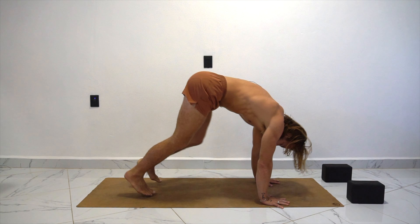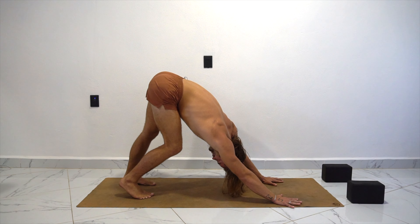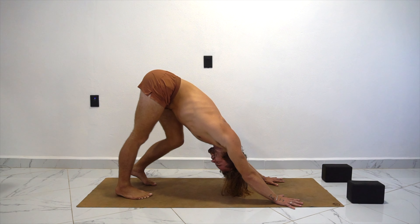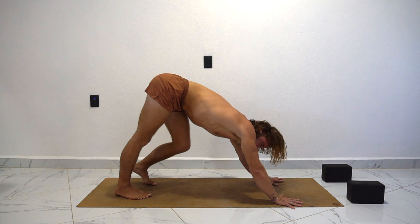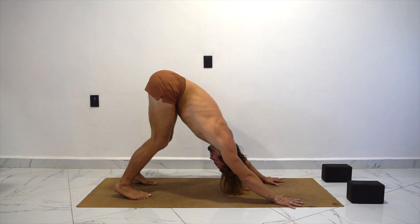We're going to hop right into down dog. So lift those hips up, sit in the back and just start pedaling the feet, widen out the fingers and just settle in here. We're going to act pretty primal today — we're going to get right into it. So if you do need to do a little bit of warm up, you can pause this video for 30 seconds and roll out your joints, but I think you're good.